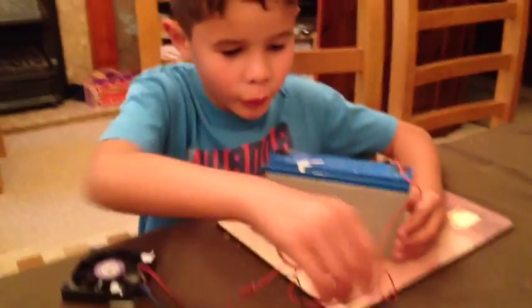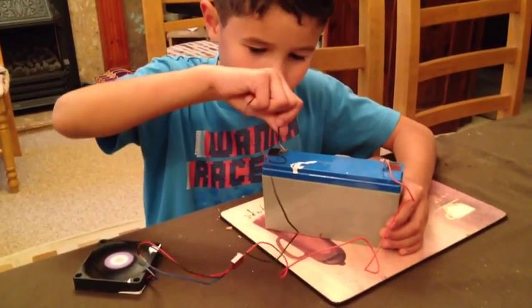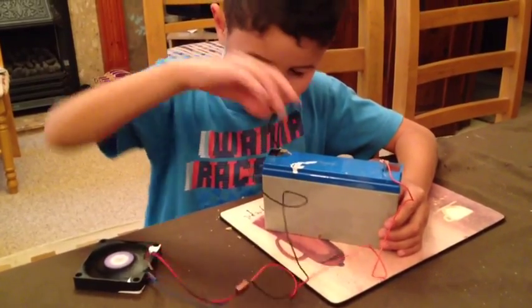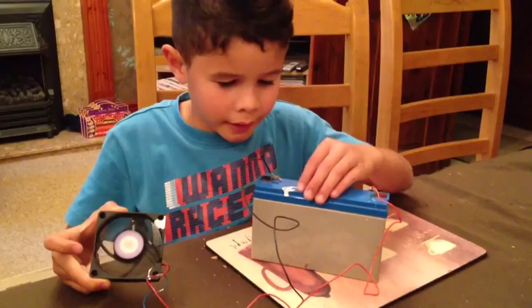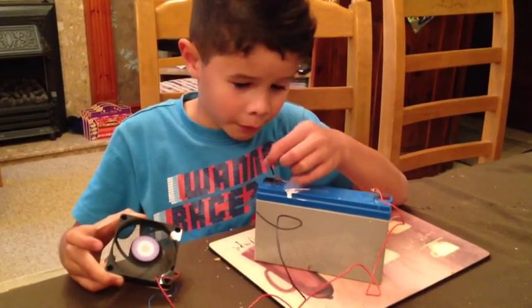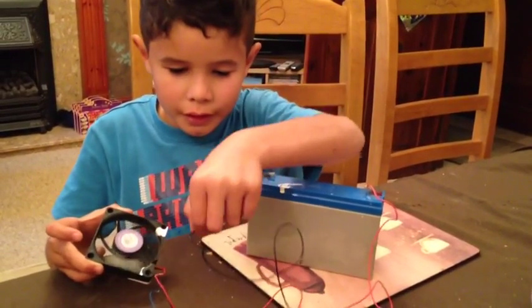And then if you want to turn it on, there's like a little hole there and you put it through. And then the fan starts working. If you want to turn it off, you just have to pull it and then it comes out the hole and then it just slows down and stops.